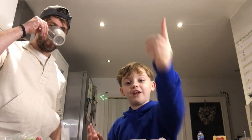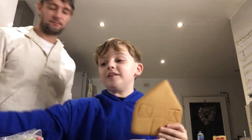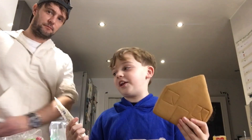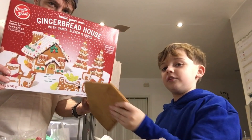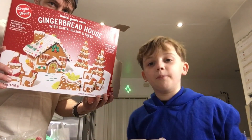Hey guys, welcome back to another video! To celebrate Christmas, we're going to be making a gingerbread house. By the end of this video we will have the best gingerbread house in the world, so stay tuned. Here is the box — beautiful, isn't it? That's what it's going to look like by the end of this video, so you better keep watching.